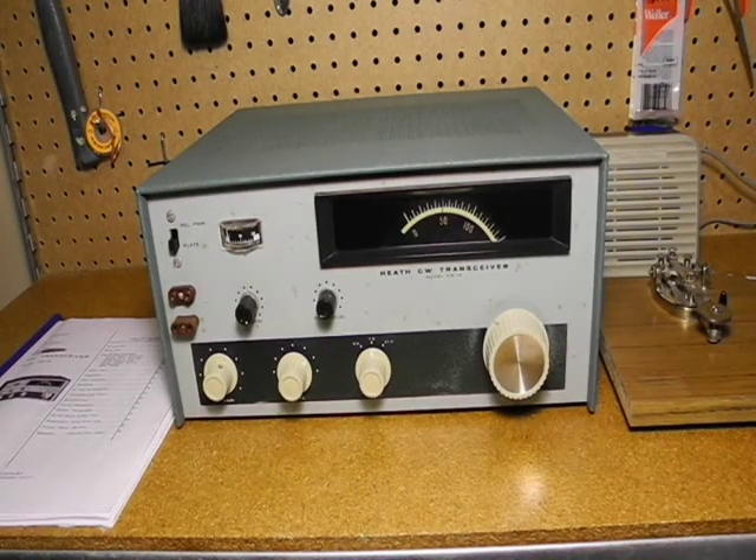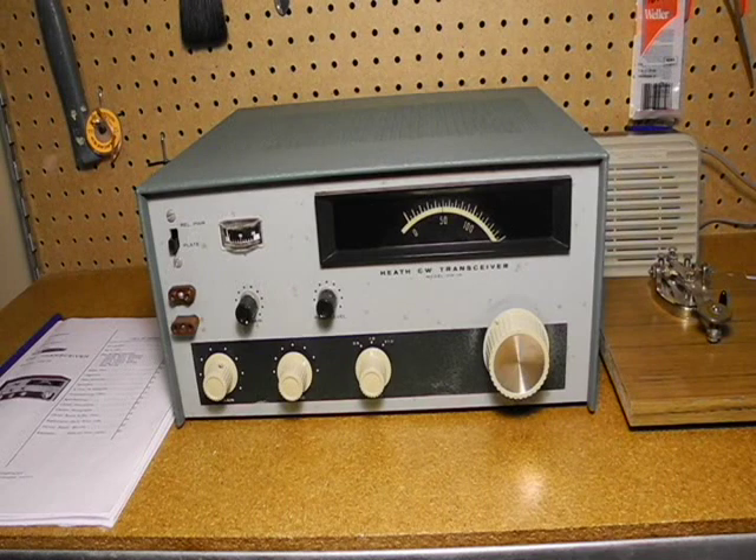How does this radio compare to other transceivers of this era? While there was better equipment on the market, for the price, the HW-16 offered a big bang for the buck, and Heathkit sold many of them over the years. On the plus side, it offered a transceiver including power supply in one unit. It was simple to use and maintain, and provided reasonable power output and a reasonably sensitive receiver. It had quite decent selectivity thanks to the crystal filter, a pretty accurate backlash-free dial, and the full break-in feature was a nice touch.